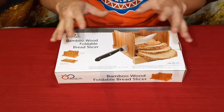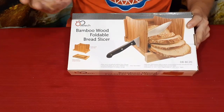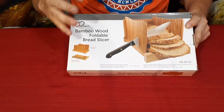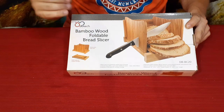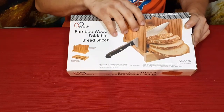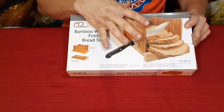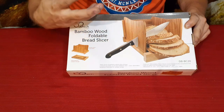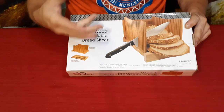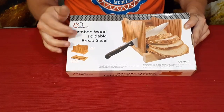I picked this one out for a couple of different reasons. First off, as you can see, it is bamboo. Bamboo is one of my preferences for any type of wood utensils or anything I use in the kitchen because it is antibacterial — it has a natural antibacterial property to it, so you don't get the germs that might be present on other types of wood.